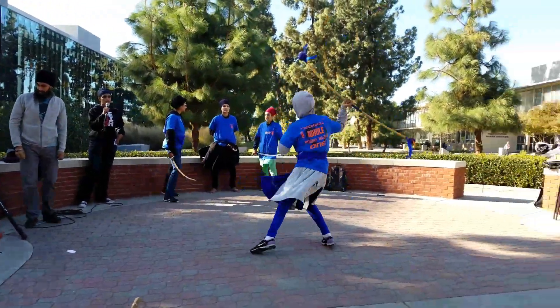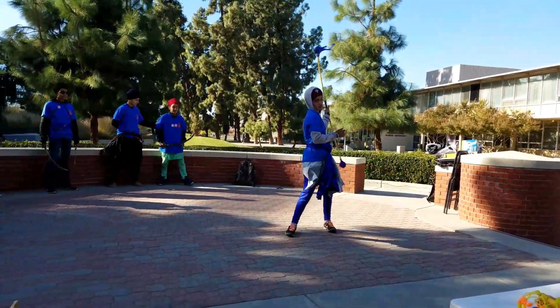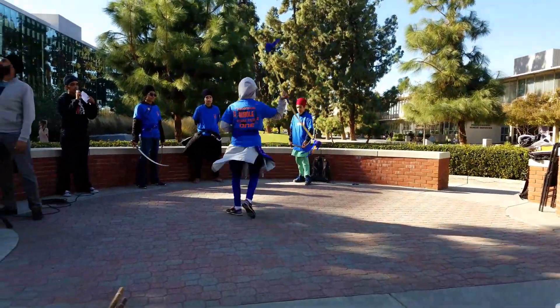What we see our player using here is called a training weapon. These have weighted ends on the end of a bamboo stick, and here she's using it to play some basic moves.